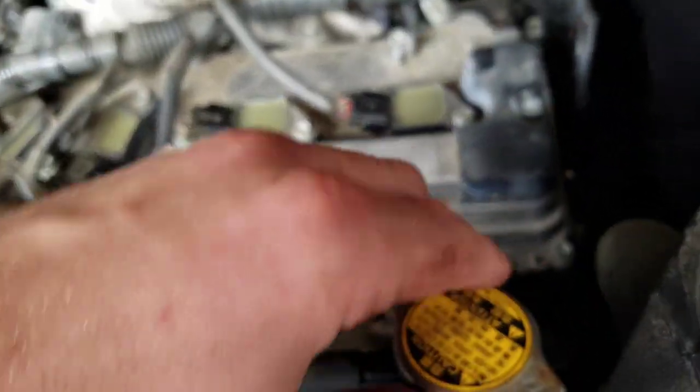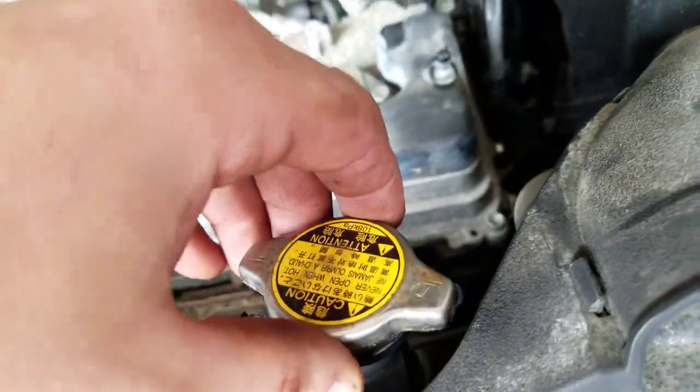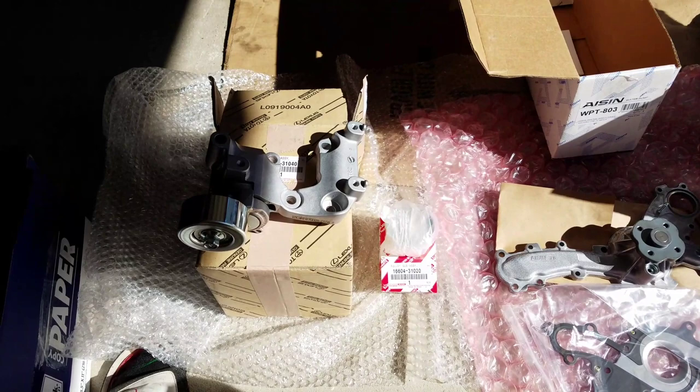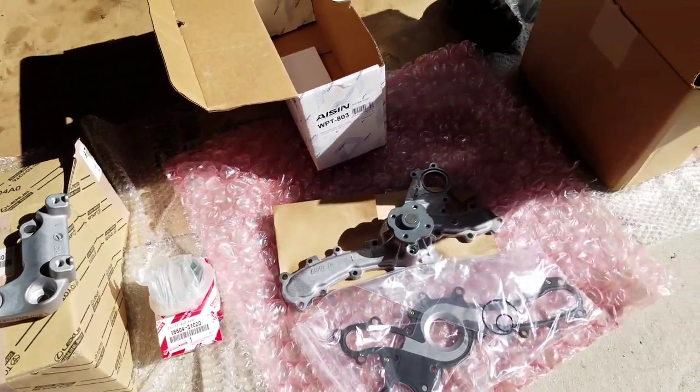I opened this a little bit just to get some air in so it can drain faster. And that's about it for now. And this is all the parts that I'm replacing on the Sienna.